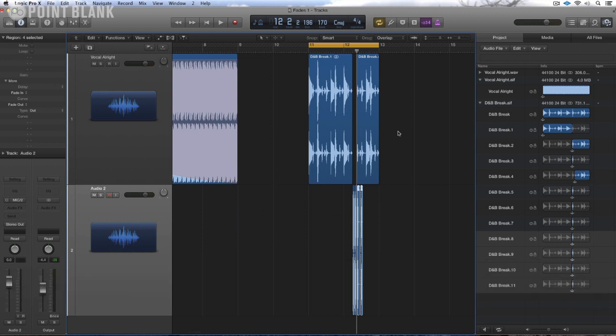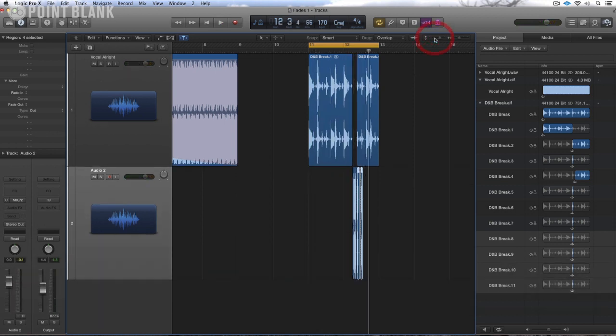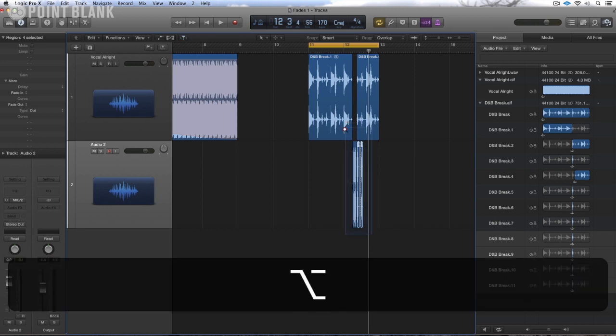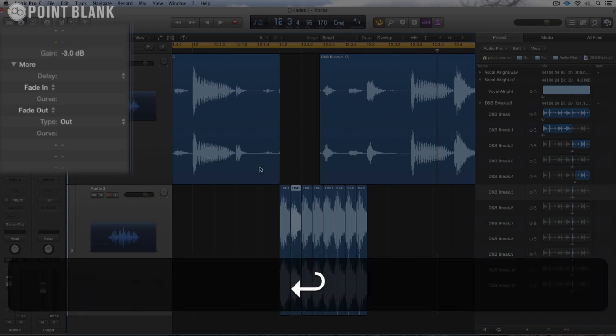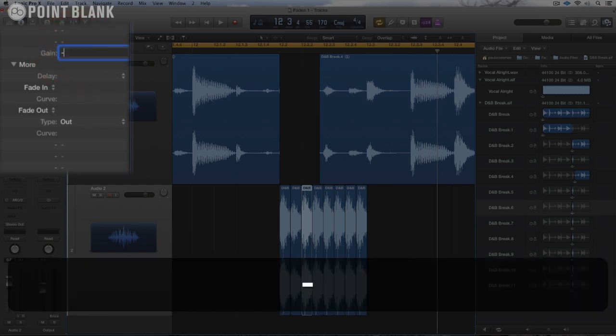Let's just give this a listen and see what it sounds like. That's the kind of thing. So it's a bit on the harsh side, so what I'm going to do is go in on these and drop down the volume — you can see the gain here. Let's drop that down by minus 3 on the first one, then the next one down by minus 6.